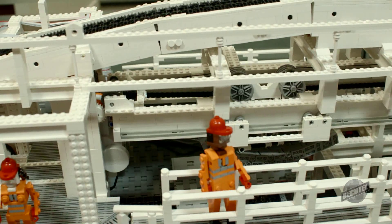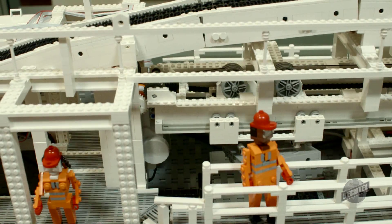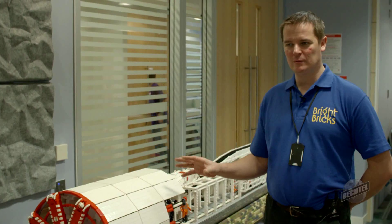To build a LEGO tunnel boring machine of this sort of size — it's 1 in 20th scale — took a team of three people around 25 days in total.